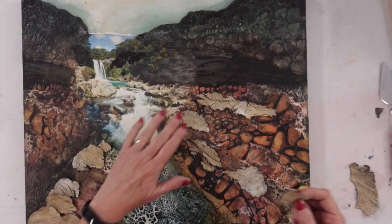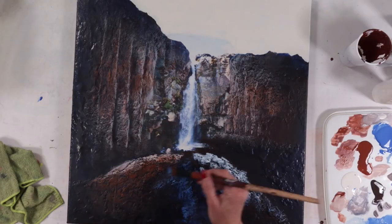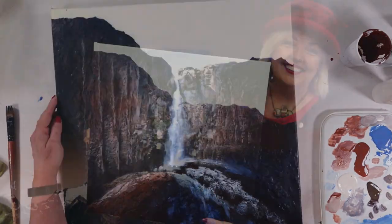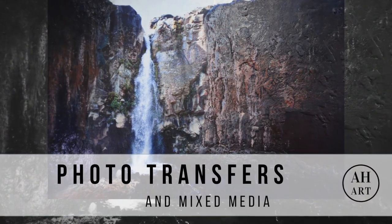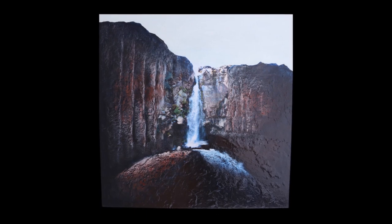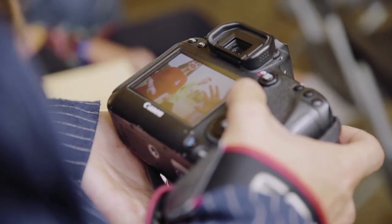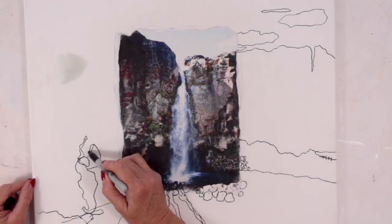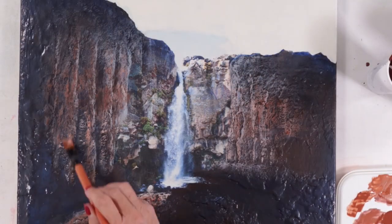You'll be amazed at the quality of the transfers that you can do, and of course the possibilities are endless in terms of the mixed media that you can use to manipulate those photographs or artworks. If you're interested to learn more, I have a new online course — Photo Transfers and Mixed Media — which shows you two complete projects which I'm sure you will love. So if you love taking photos and you love creating artworks, this is a superb medium for you to try out.